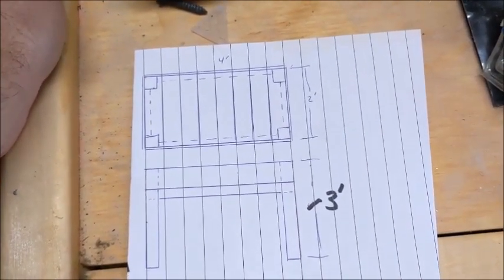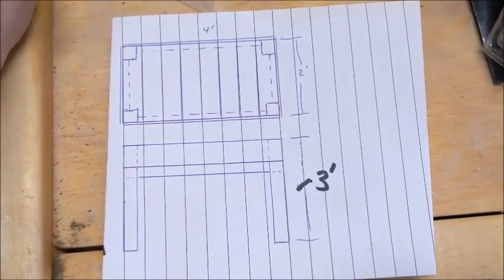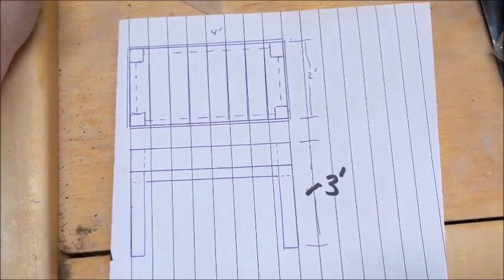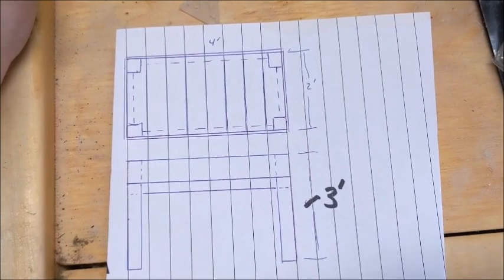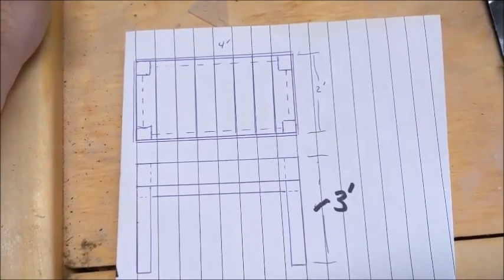Hey everyone, Dogmatic71 here and welcome to Dogmatic DIY. Today I'm going to build some raised garden beds for kind of like lettuce and herbs and stuff like that. Not the big stuff.